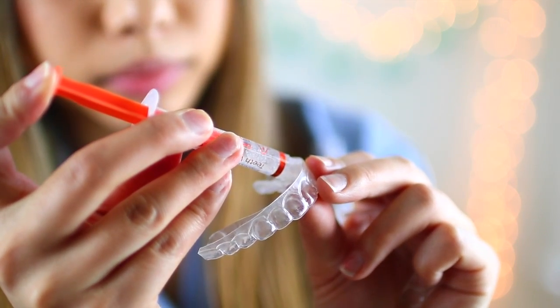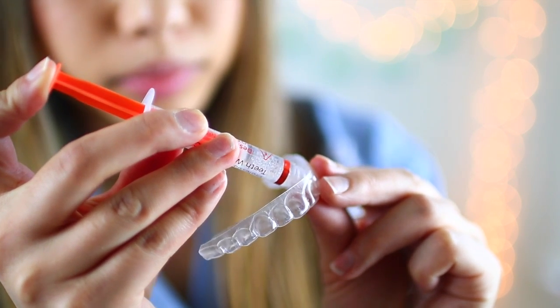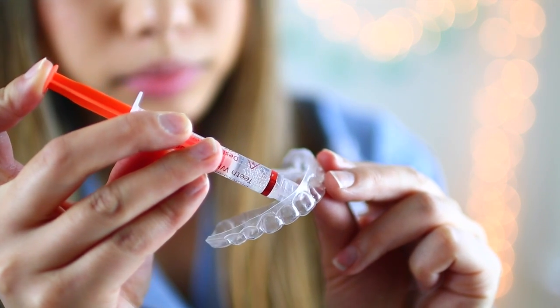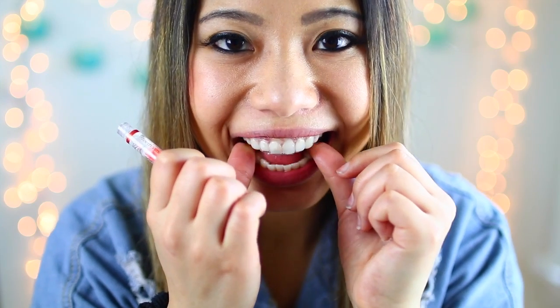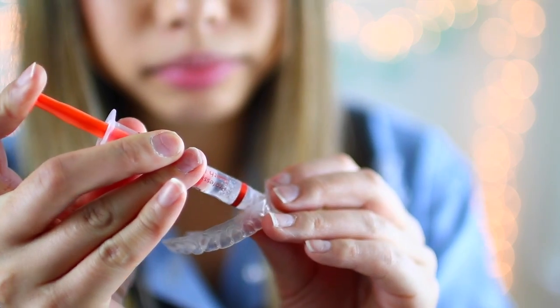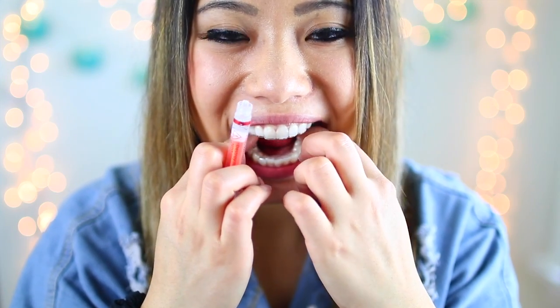Starting with the whitening gel, you want to apply a thin line along the outer front surface of the tray. You can leave the trays in for 45 minutes to 3 hours depending on sensitivity. I recommend starting with 45 minutes first and seeing how your teeth react, then you can increase your time with later sessions. After whitening, clean your trays and brush your teeth with toothpaste.